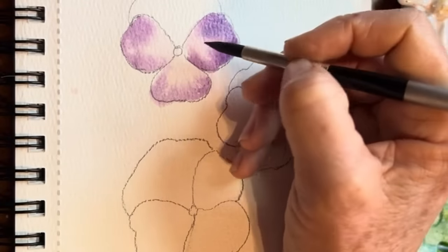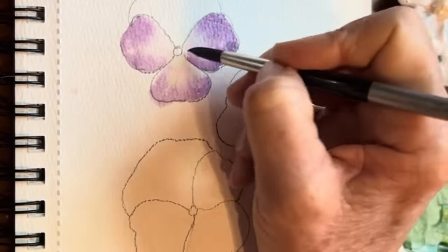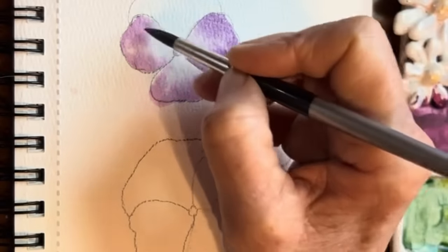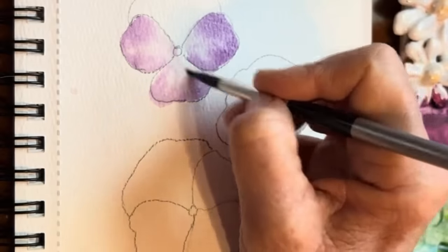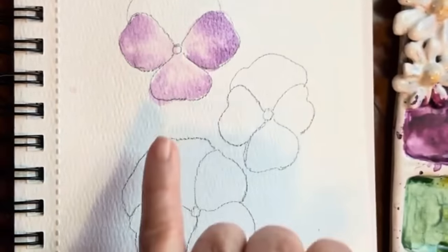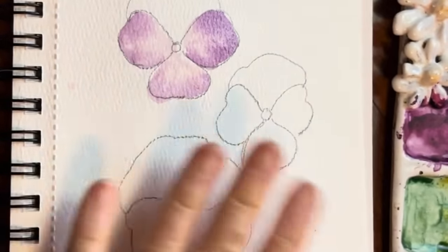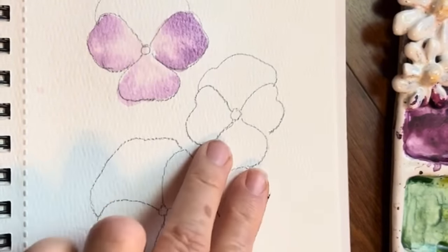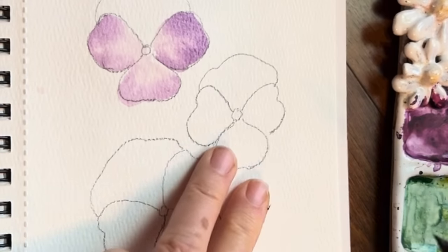We could maybe right now go in with a damp brush — no color — and just draw some little lines. Look at how beautiful that is, it kind of spread it a little. Now let's let that dry just a bit so it's damp, and we'll move on to our other flowers here.